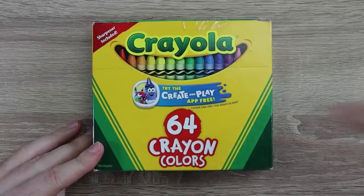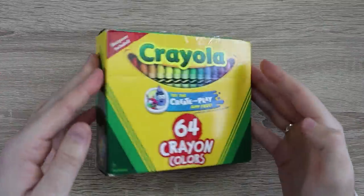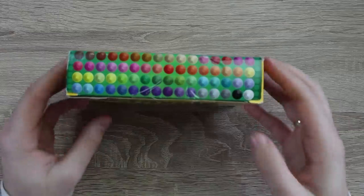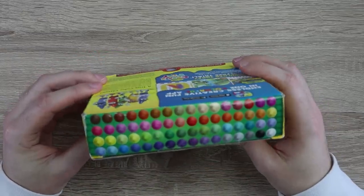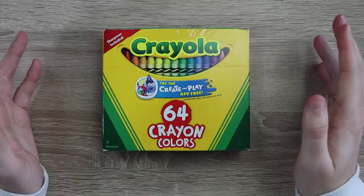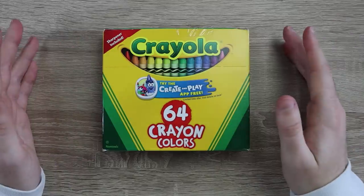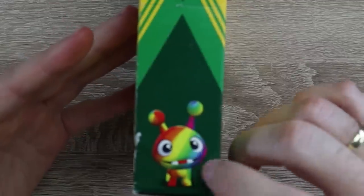I'm so excited about it. You get 64 in a pack, which blows my mind. How are you getting 64 in such a tiny box? That is a lot of colors. Now I'm starting to see how you get them all in there. A sharpener is included — you can sharpen crayons. I mean, I guess you can sharpen them with a knife, but there's actually a sharpener for crayons.